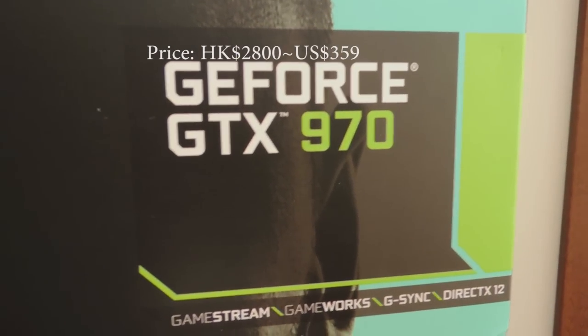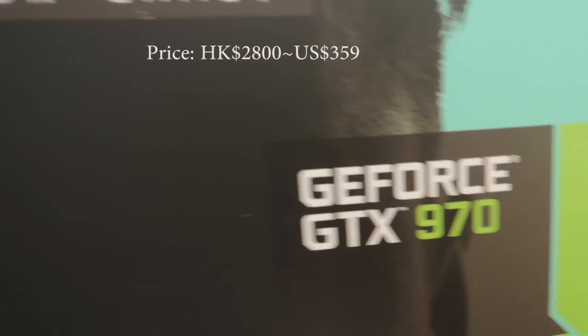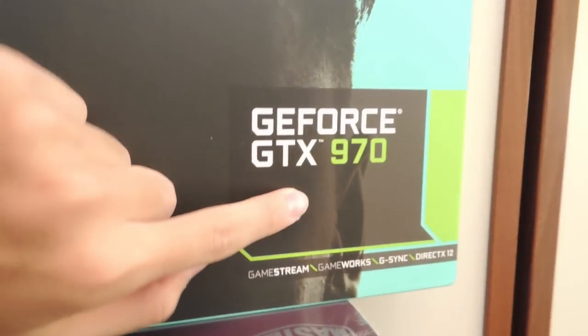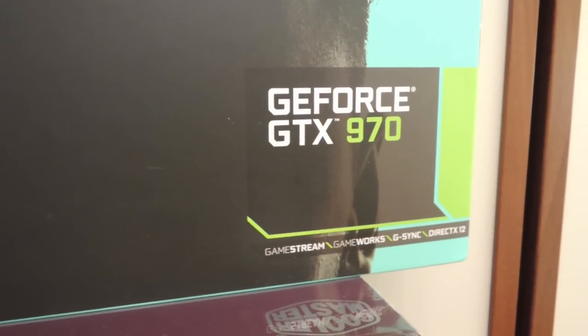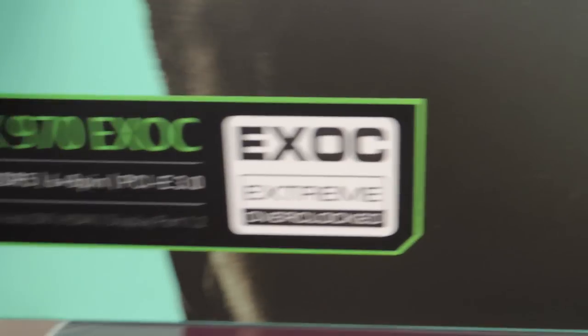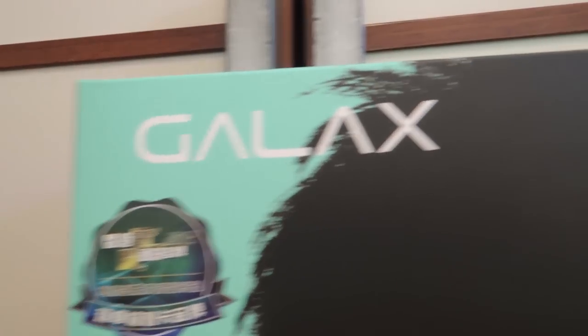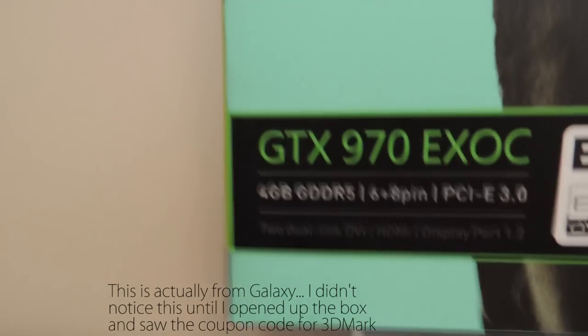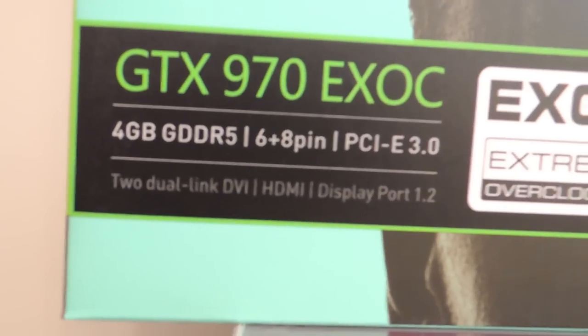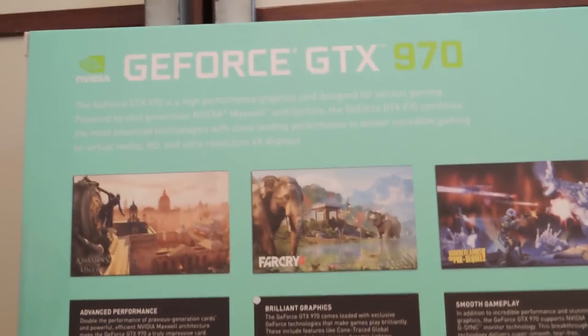For the graphics card, we went with the GTX 970. We originally intended to buy the 770, but the 970 came out about a week ago and it's much faster. This is the Extreme Overclocked version from Galax — not Galaxy. It has four gigabytes of GDDR5, a six-plus-eight pin power connector, and it's based on the Maxwell architecture, so it's much more power efficient.